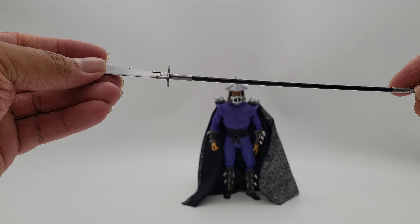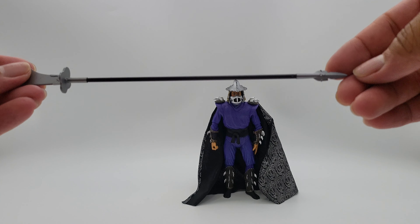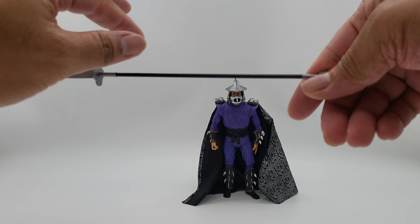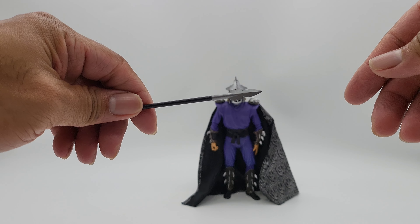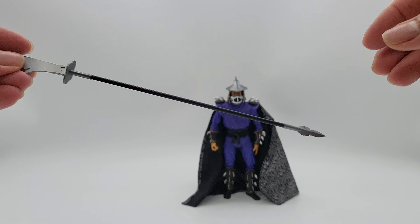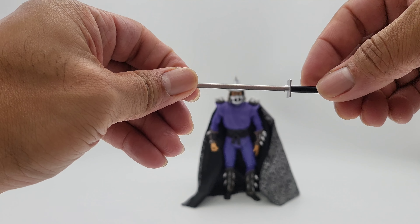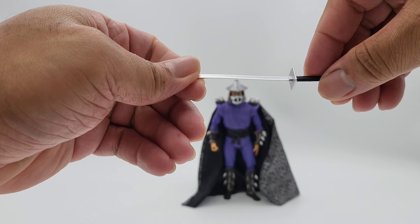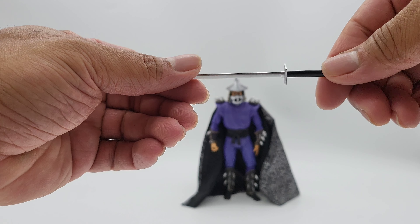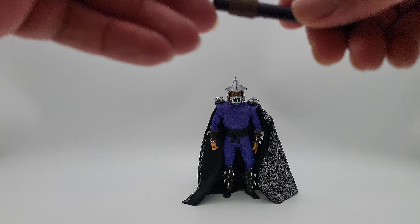There's a weapon here which I think is pretty good — I like how they did it. And his sword katana — basic plastic with some silver paint, nothing really crazy.